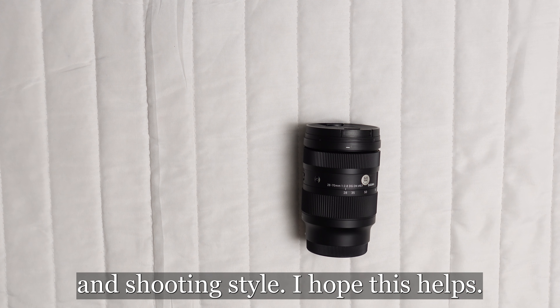Additionally, its zoom range is modest at 2.5x, possibly constraining those who need broader zooming capabilities. And lastly, adventurers and outdoor enthusiasts might be disheartened to learn that the lens lacks weather sealing, raising durability concerns in harsh environmental conditions.